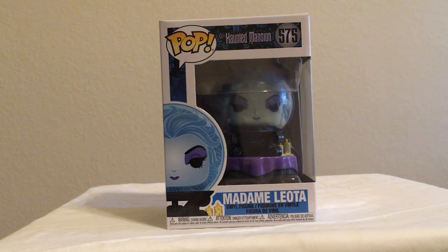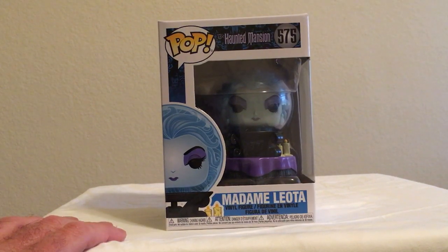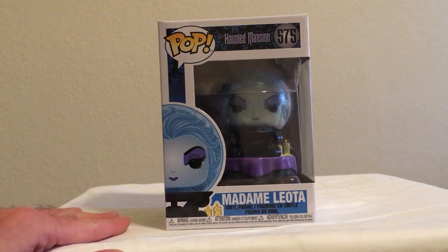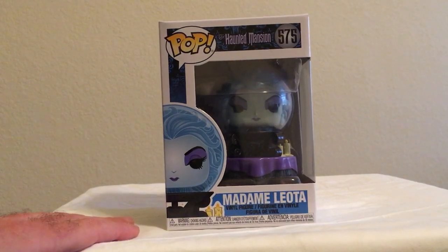Hello everyone, today we are looking at a Haunted Mansion Pop Vinyl of Madame Leota. I thought this Pop Vinyl was an exclusive to Hot Topic — it is not. You can probably pick it up at Target or somewhere like that, a lot cheaper than I did. I got this at Hot Topic and it cost a couple bucks more.